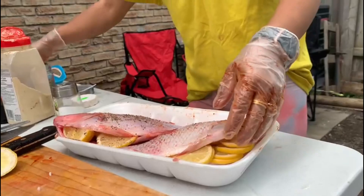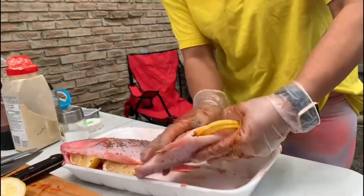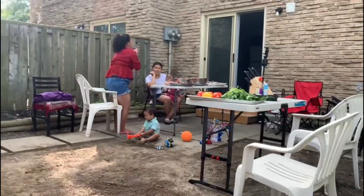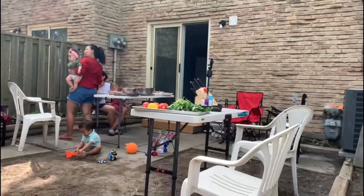I think we can bake this one in the air fryer — the air fryer will be better! These are the chicken wings for the kids. So everything is ready and our husbands will come and do the barbecue.